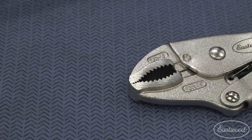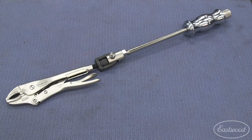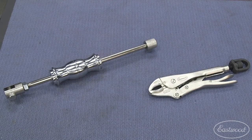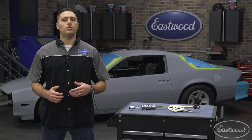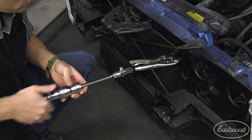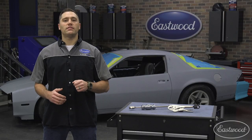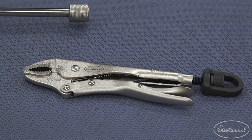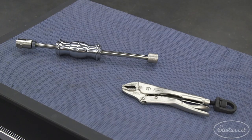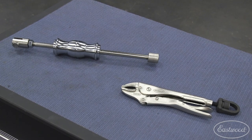The directional serrated teeth ensure a strong grip without sliding during pulls. My favorite feature about our locking plier slide hammer is the ability to quickly detach the pliers, which eliminates the awkward fumbling as you attempt to attach them to the part being pulled. Whether you do small engine repair or full-on daily collision repair work, I can attest to the need for a quality slide hammer with pinpoint accuracy. The Eastwood locking plier slide hammer features a chromium vanadium construction with a nickel-plated finish for maximum durability and longevity.